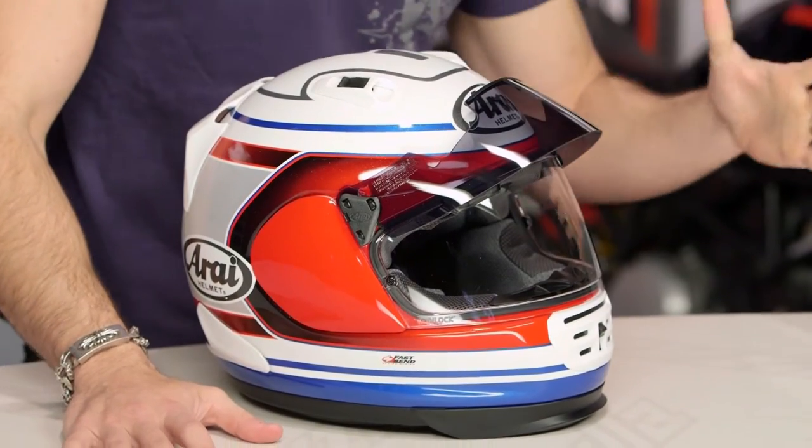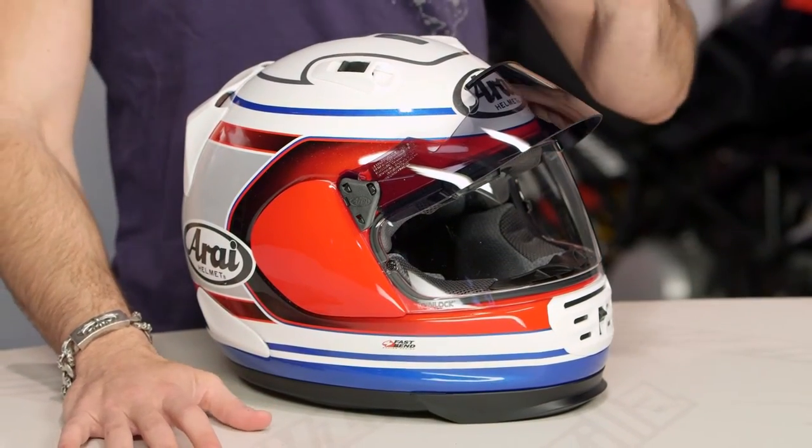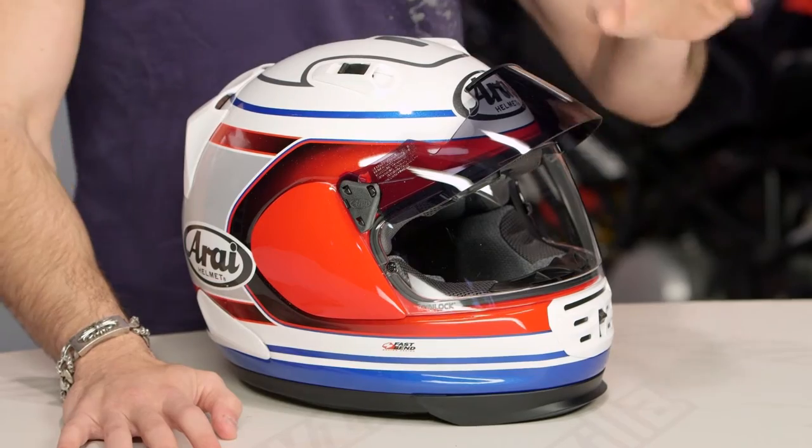This is the Merica graphic — red, white, and blue. The other graphic that I really dig is also going to be matte green and black. Make sure you check that out.